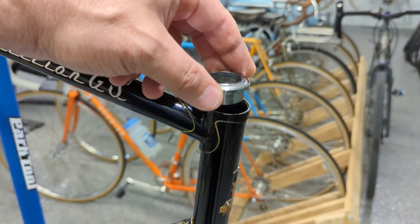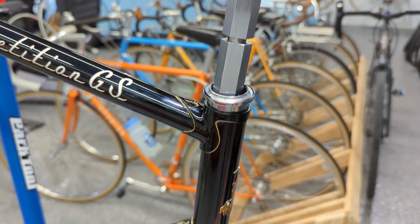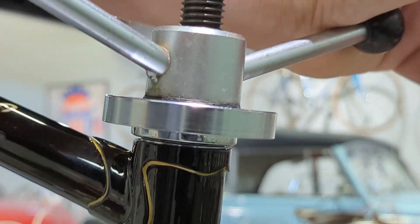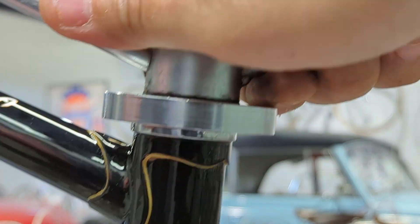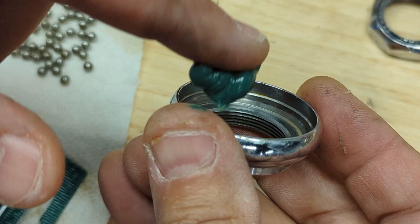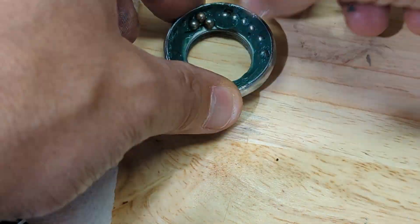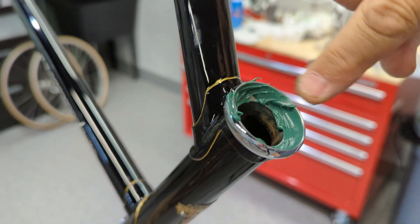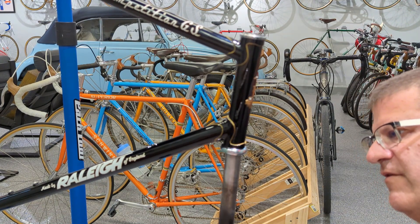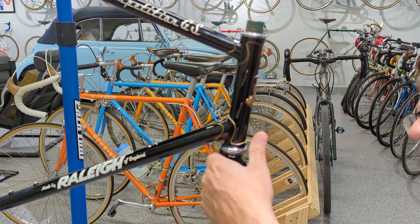Do it again on the top — I got a little bit of oil on the top race. We've got some loose balls in this thing. Because of that, I'm going to use a little thicker grease. Gotta be so careful not to hit the bearings so they don't fall out. Success!